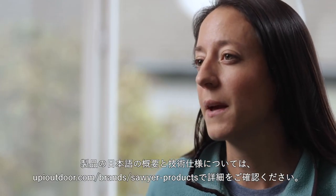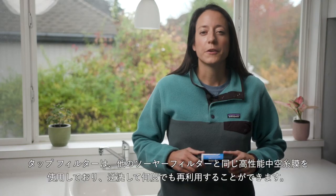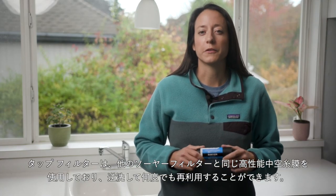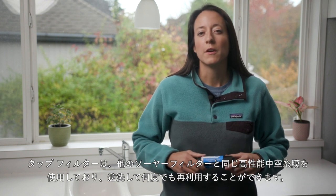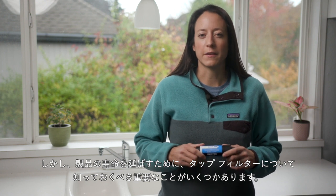For the full product overview and tech specs, head to sawyer.com/tap to learn more. The tap filter uses the same high-performance hollow fiber membranes found in other Sawyer filters and it can be backwashed and reused over and over, though there are some important things to know about the tap filter to extend the lifespan of the product.